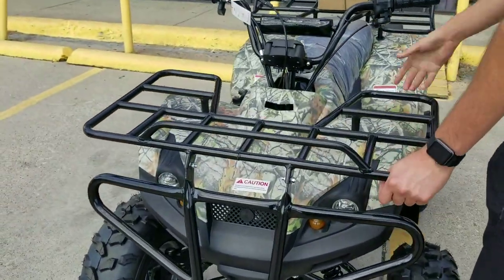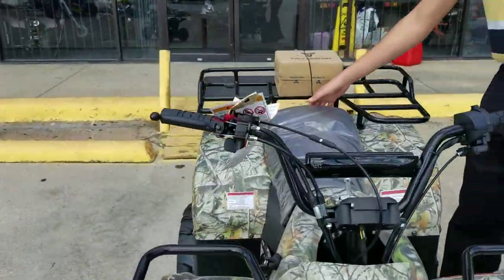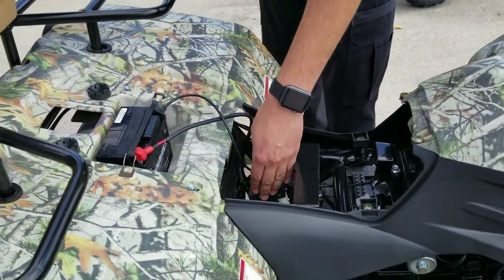Right here it has a front and rear rack. Semi-automatic transmission, electric start. The battery goes right here under the seat — you have the battery right here, the battery terminals, and the CDI right here.